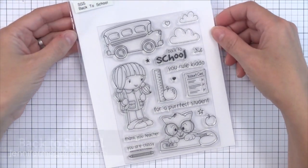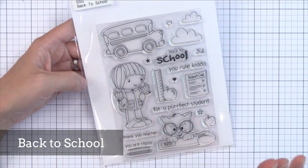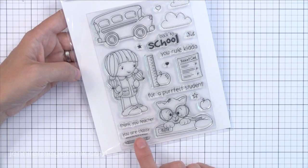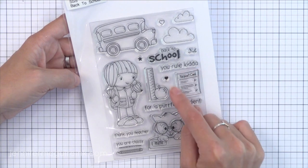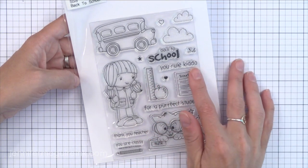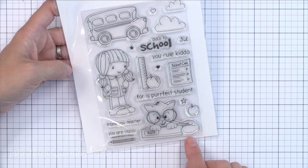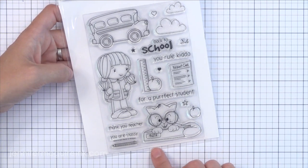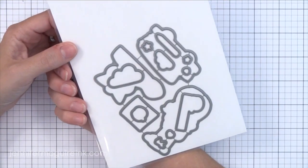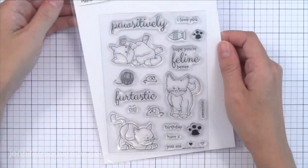Now we have the back to school set. If you know me, I love making cards for teachers and I love making cards for my kids, and this set allows you to do both with one stamp set. There are a lot of school sets out there but I haven't seen one that is good for both teachers and kids. I really like the Thank You Teacher sentiment, You Are Classy, and there's a report card which I've never seen before in a stamp set. Also the ruler and apple, and You Rule Kiddo. There's an adorable cat stamp at the bottom and I love the bus at the top. Simon does sell sets where you can buy the stamp set and die set together or separately.